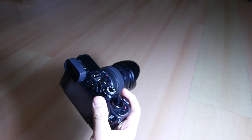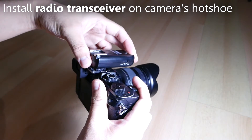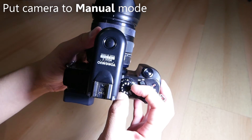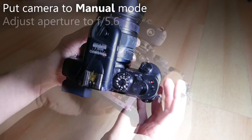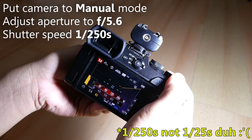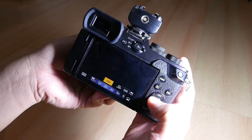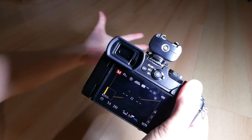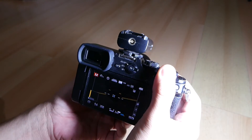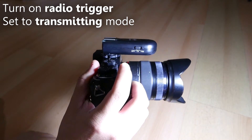Now it's time to set up the equipment. First, install the transceiver on top of the hot shoe of the camera and tighten the screw. Put the camera to manual mode. Set the aperture to f5.6, shutter speed of 1/25th of a second, and ISO 200. You should now get a pitch black image on your camera. If you're not getting a pitch black image, then turn off some of the lights in the room. Then turn on the radio trigger by setting it to transmitting mode.